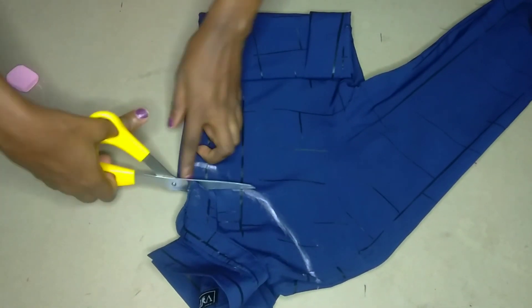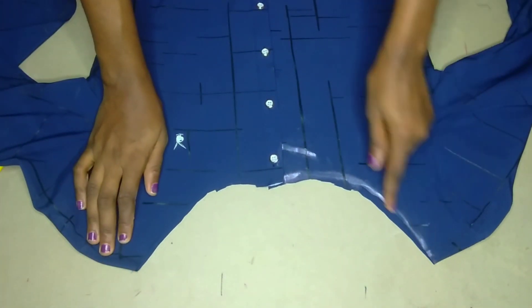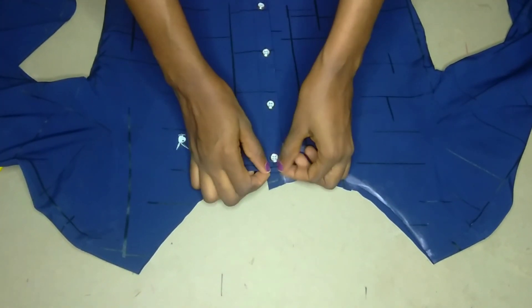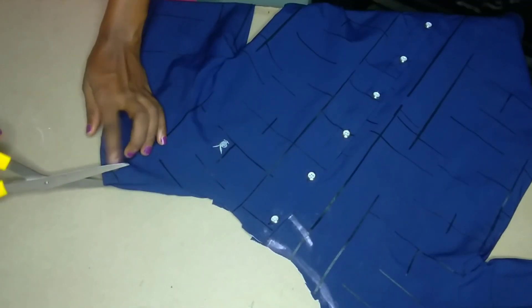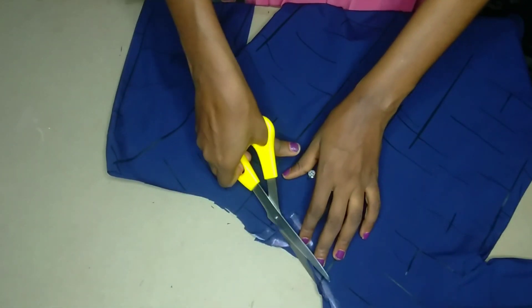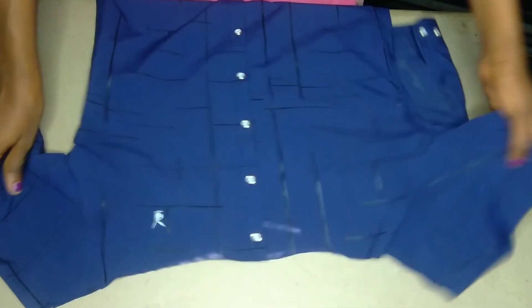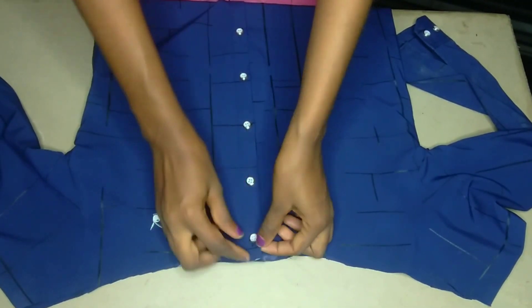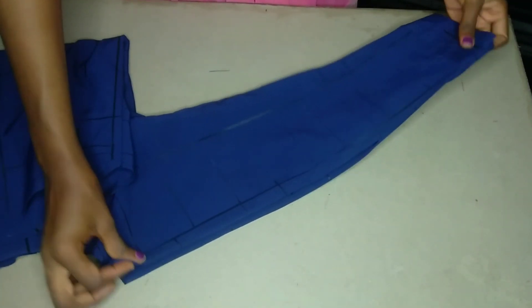Then the next thing is to cut it out. If at that point you've cut it and it's not wide enough, you can retrim to your desired results. Just retrim till you are satisfied with what you want. This bottom part I didn't go deep there because I want that button to stay right. So we are done with cutting our neckline.